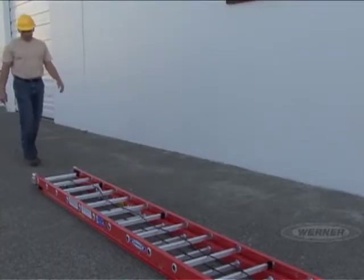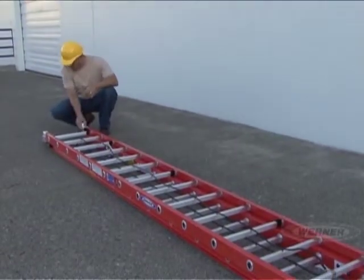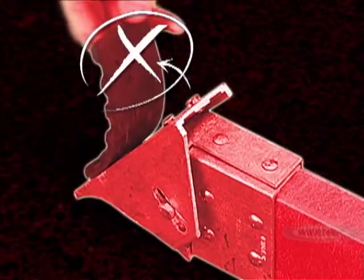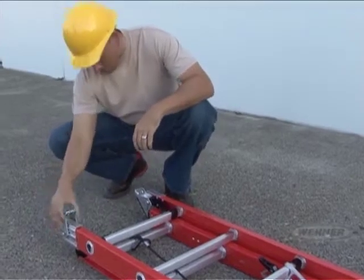Use the same process when inspecting an extension ladder. Begin at the bottom and work your way to the top. Closely examine the feet to make sure the foot pads are not missing or torn. Then inspect the shoes for damage and check to see if they move freely.